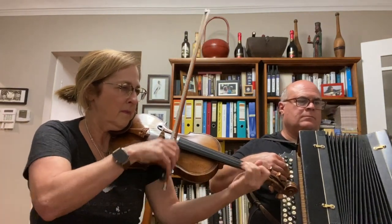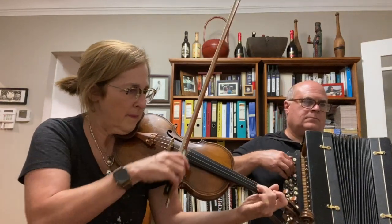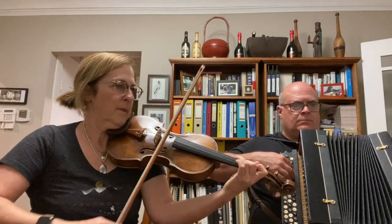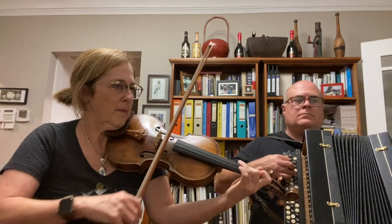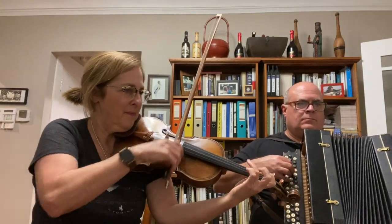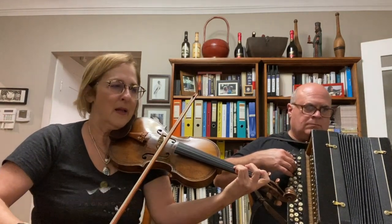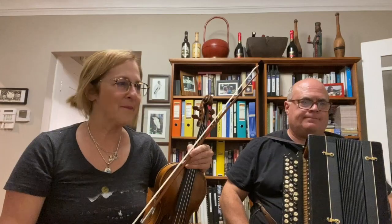Here we go back to the sign. [Plays the section] So that's where it should have gone back to, but I kind of liked it a little shorter than that, so we already made some adjustments to that.